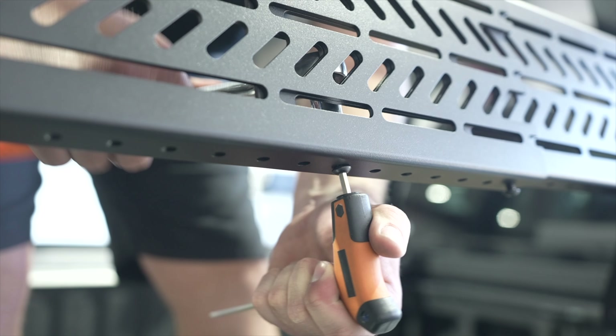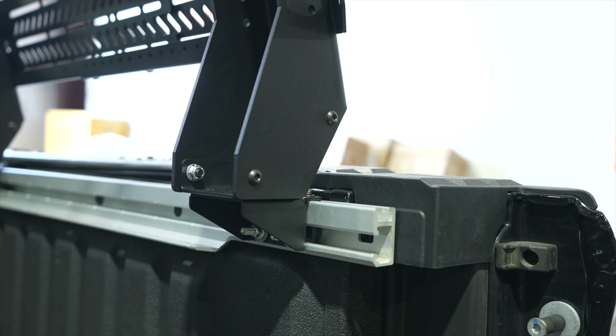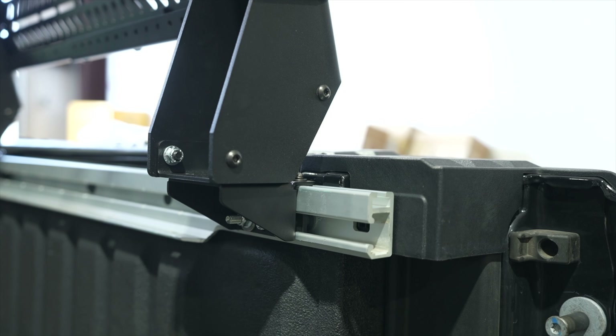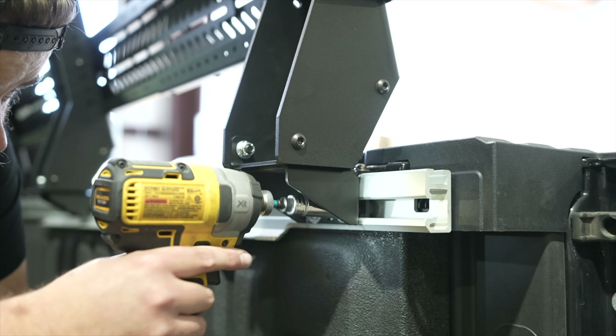Repeat to the top section of the side panels. You can now fully fasten the hardware securing the side panels to the bed rack legs. Then you can fully fasten the hardware securing the side plates together.